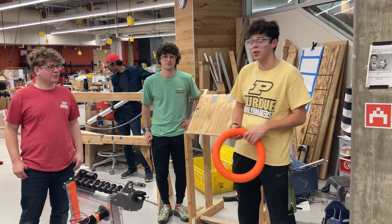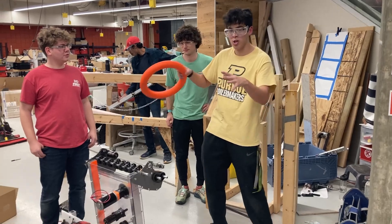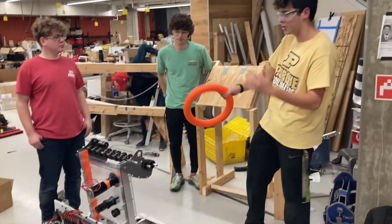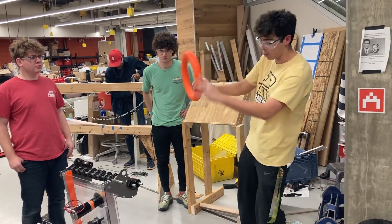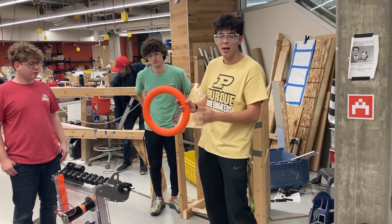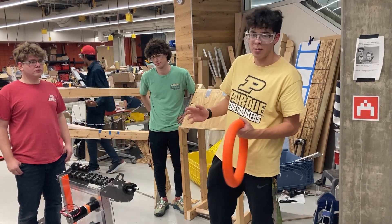Hey, this is Michael with RI3D at Purdue. We're going to be going over the general system that we have developed for acquiring game pieces and scoring game pieces, as we finish the core structure of our robot and are now just working out some of the more minute details and troubleshooting some problems that we've run into.